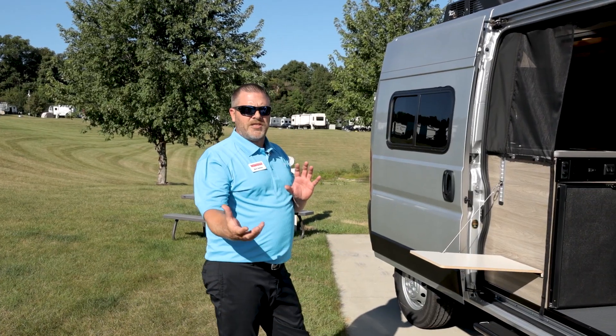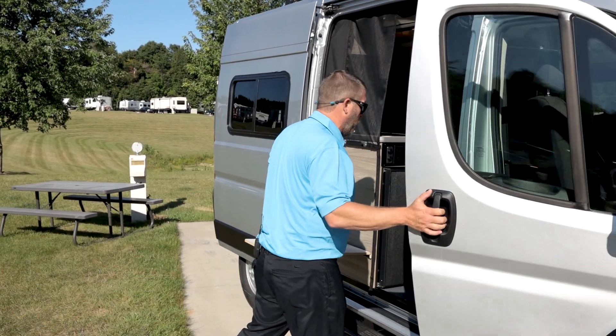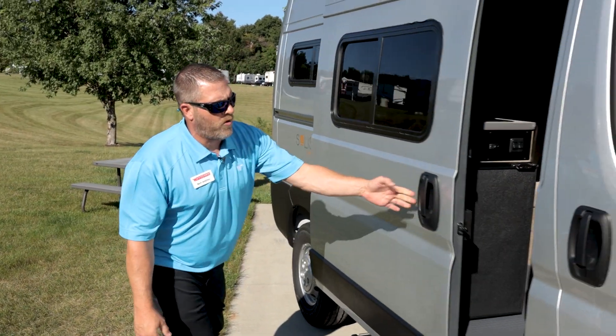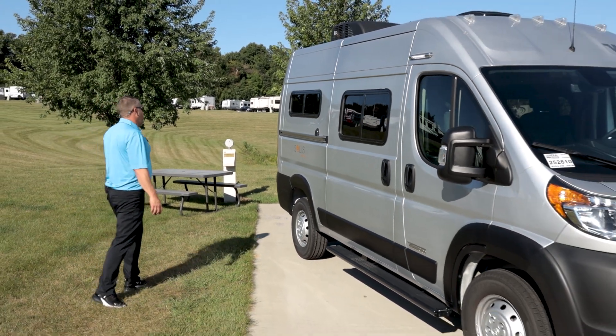Also will feature keyless entry, so you'll have power locks for the driver and passenger door as well. Working your way around, you're going to have a sliding door here as well on the 1500 Ram Promaster chassis.